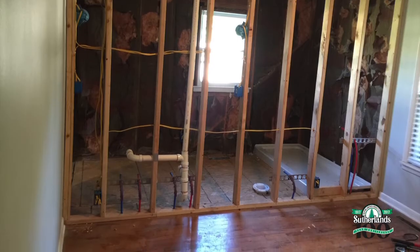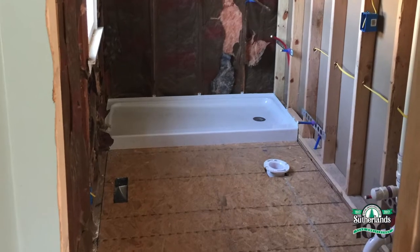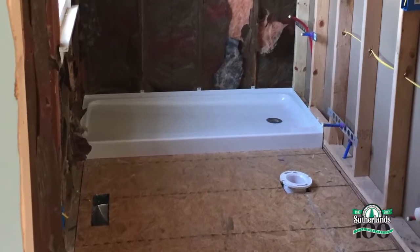I framed up the new wall to the master bath and I've run the electrical, plumbing, and added the shower pan. Once all of that is done, I can drywall the new wall.